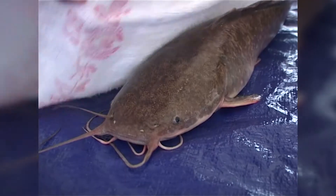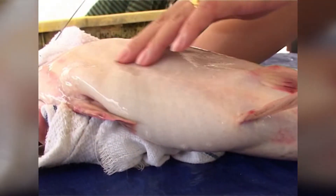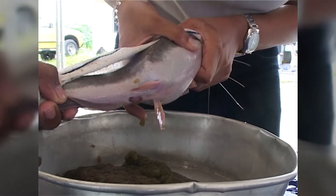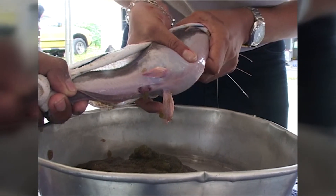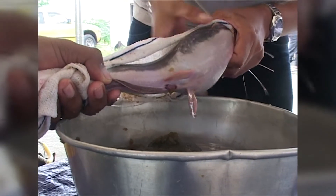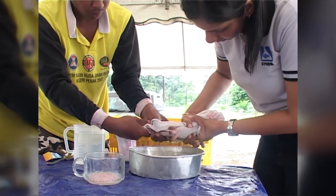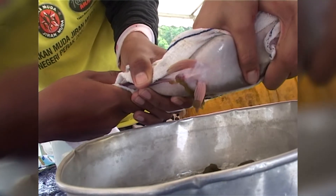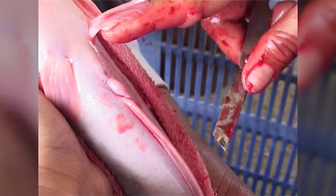For catfish broodstock selection, massage the belly of the female and check the condition of the eggs that come out. The eggs should be a good dark brown in colour, loose and not clumpy, and come out easily when the stomach is massaged. If the eggs are green or clumpy, this indicates they may be unripe and not ready for ovulation. For males, check the genital papilla — it should be red and protruding.